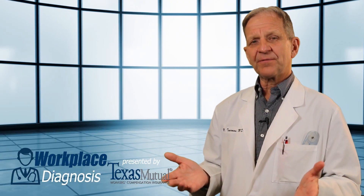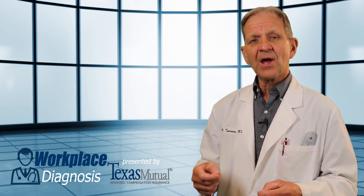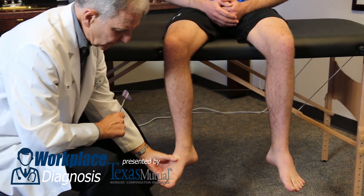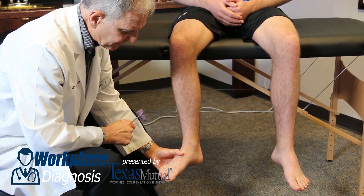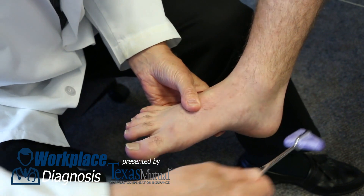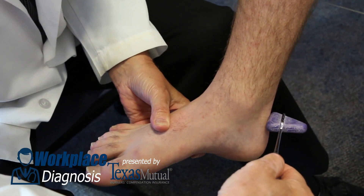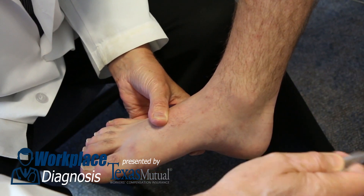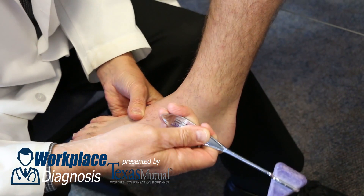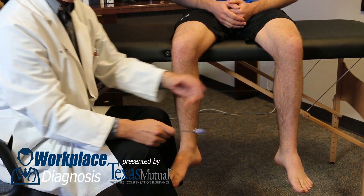Let's look at the next reflex: the S1 reflex, the gastroc soleus unit or the plantar reflex. Here you take the foot and gently dorsiflex it to a neutral position to put the gastroc soleus on some tension. About a finger breadth above the Achilles insertion into the calcaneus is where you strike it with the reflex hammer. Brisk contractions and slow relaxation indicate a normal reflex. Compare the right versus the left to determine normal or abnormal.